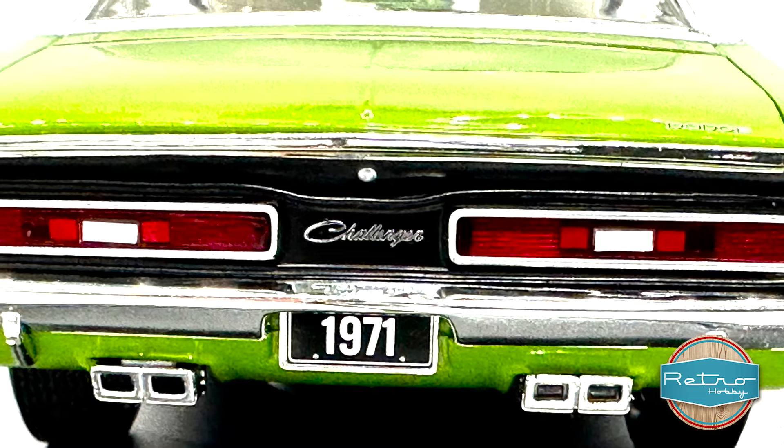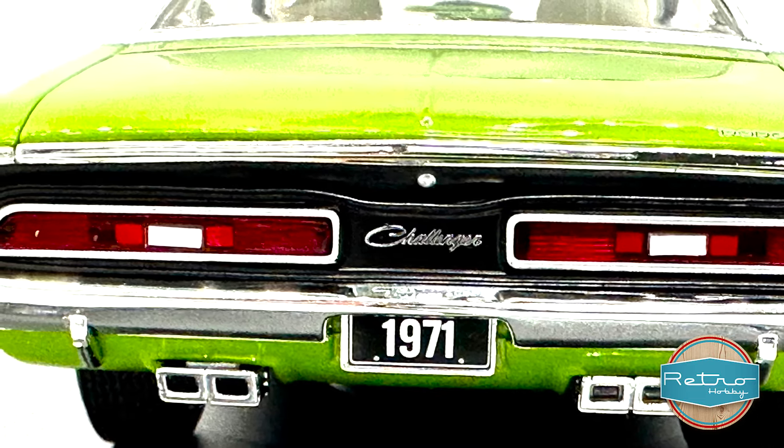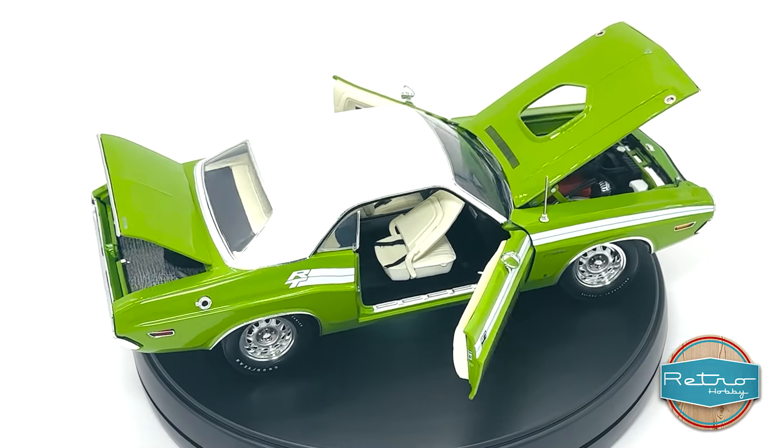The folding front seats are a nice touch and the pistol grip shifter adds to the authenticity of the model. This model is officially licensed, so you know you're getting a high quality product.